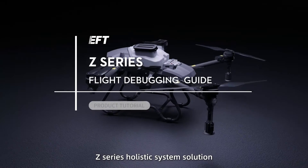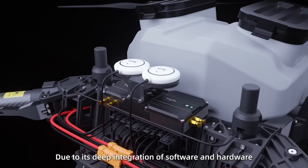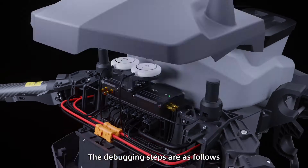This Holitix system solution, due to its deep integration of software and hardware, makes it easier to debug. The debugging steps are as follows.